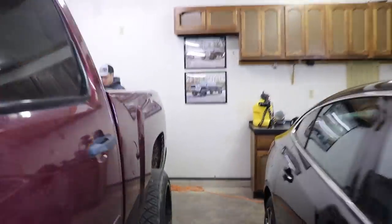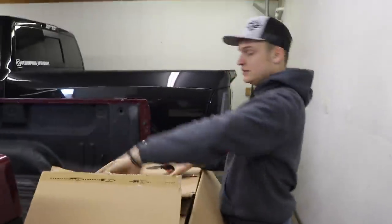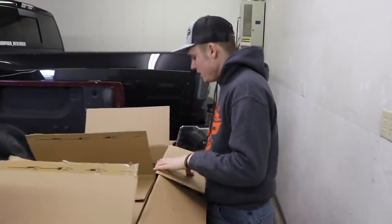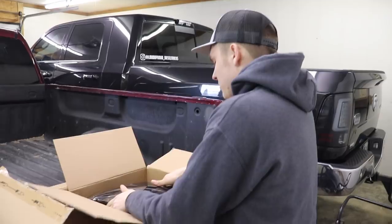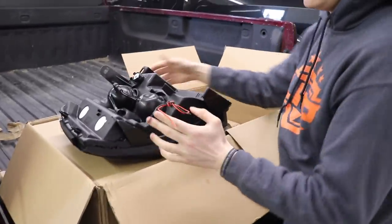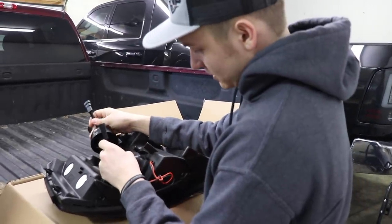Just over here opening boxes of stuff. The one thing I'm kind of concerned about is I'm not an electrician — I've done this a few times but it always gets me nervous. Splicing wires together, but other than that these should be just plug-and-play.